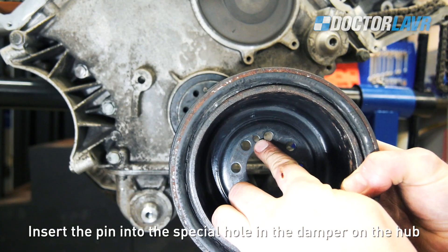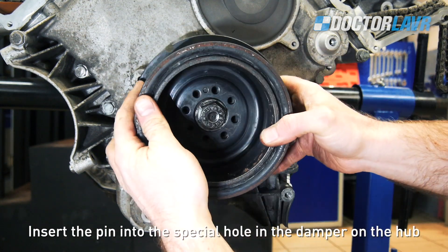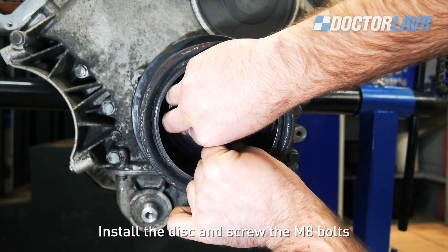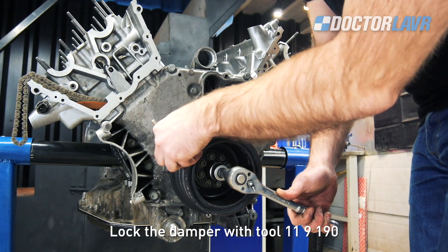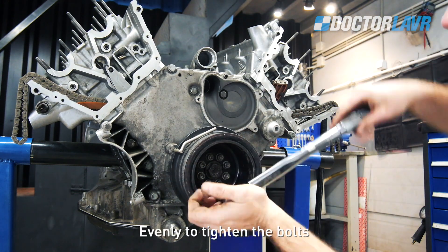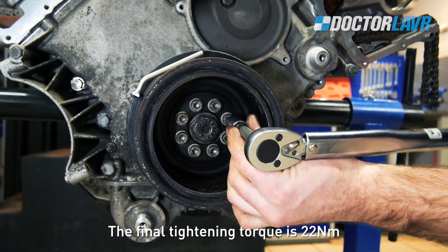Insert the pin into the special hole in the damper hub. Install the disc and screw the M8 bolts. Lock the damper with tool 11-9-190 and evenly tighten the bolts. The final tightening torque is 22Nm.